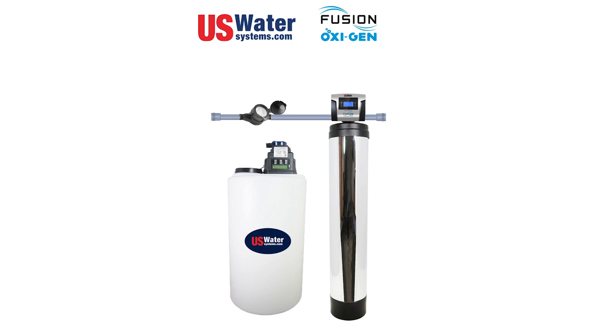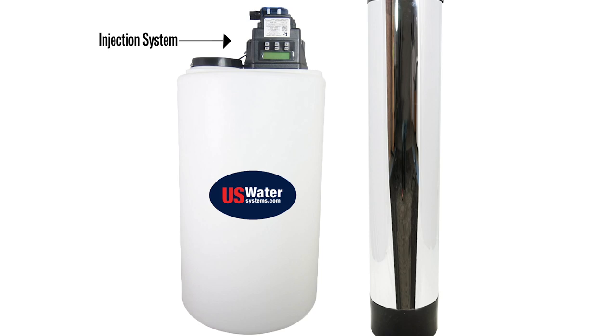How does it work? Very simply — we have an injection system that injects hydrogen peroxide proportionally. It's going to inject the precise amount at one gallon a minute or at 15 gallons a minute. At one gallon a minute, you obviously don't need nearly as much hydrogen peroxide to oxidize sulfur.